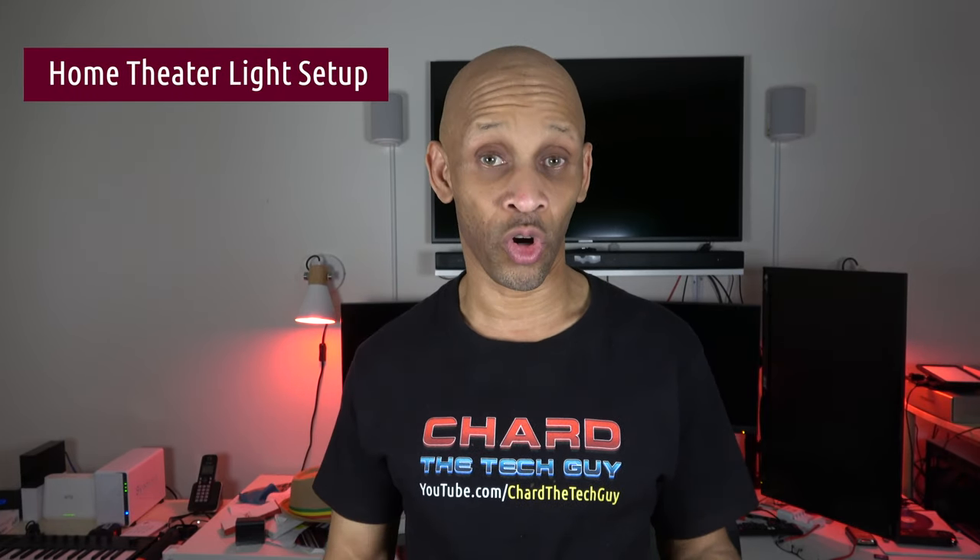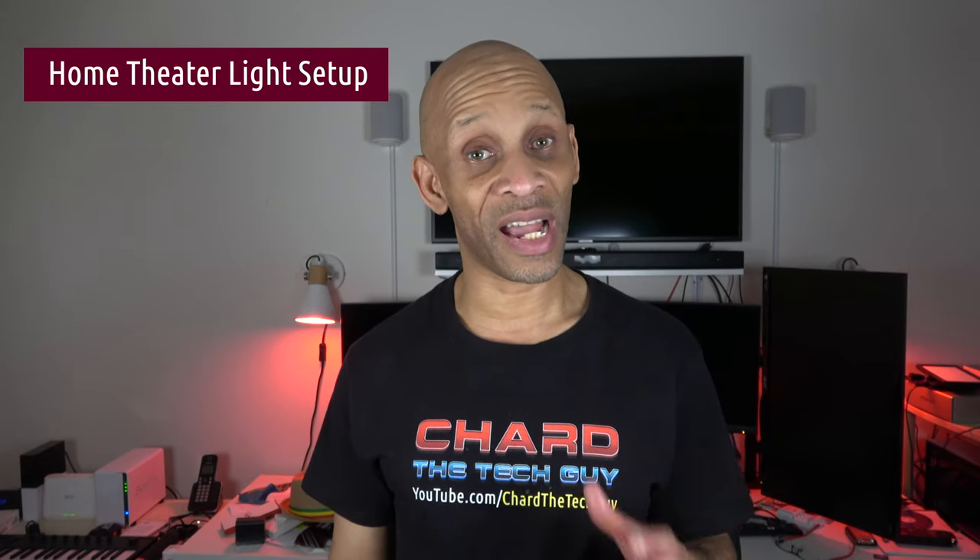Greetings everybody. Today I'm going to talk about how you can set up lighting for your home theater. I'm going to go over the different styles of lights you can use, including one you can even make yourself. Plus I'm going to show you how you can put those lights in a routine to make your life a little bit easier when it's time to watch a movie and when the movie's over.